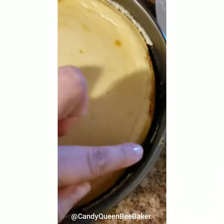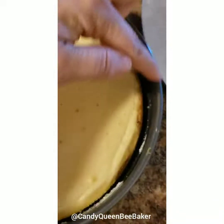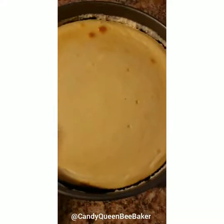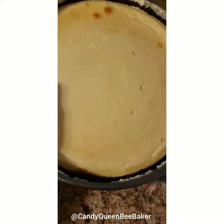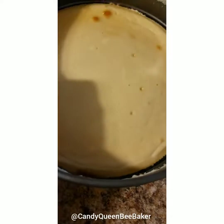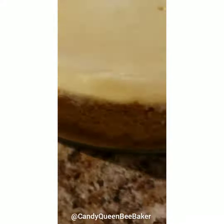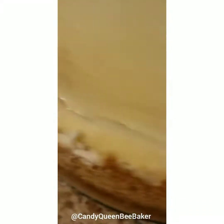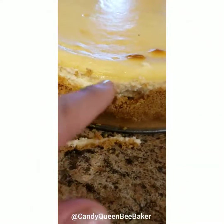I am going to release it from the springform — like so, slowly. If you're afraid it's going to stick to the sides, make sure you just run a knife along the edges. Mine came out perfect. Now you want to carefully take it apart — oh yeah, look at that!